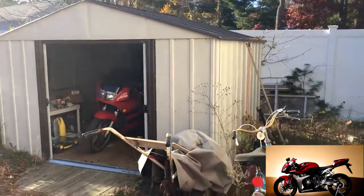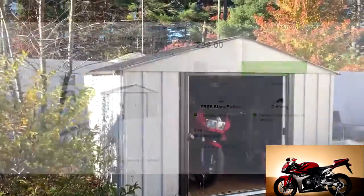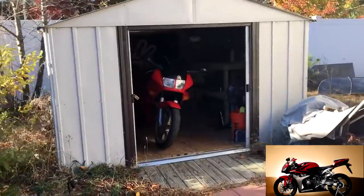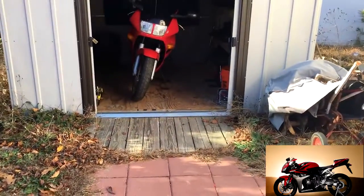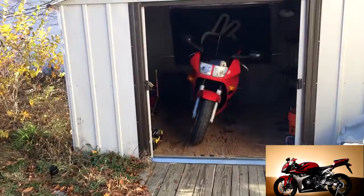This is an Arrow shed — I'm not sure the exact model, I'll put it on screen if I can find it. I bought it at Lowe's and it cost me $300, which is crazy. I also bought the plywood you can see right there, which cost me a hundred bucks, so the whole thing was $400.